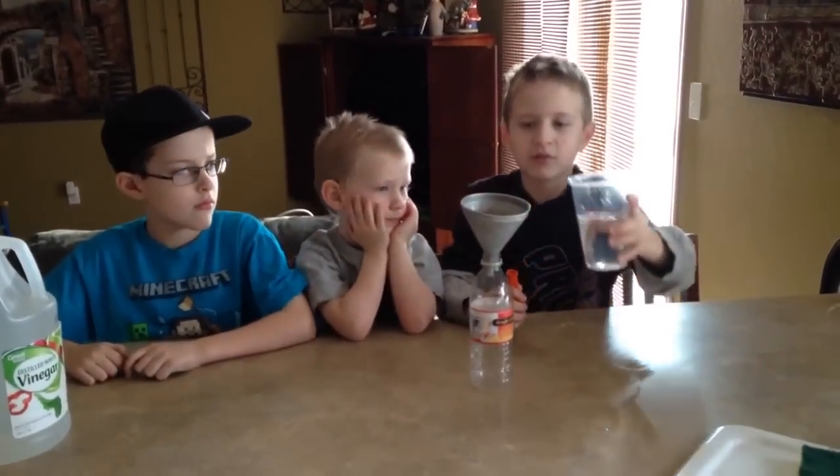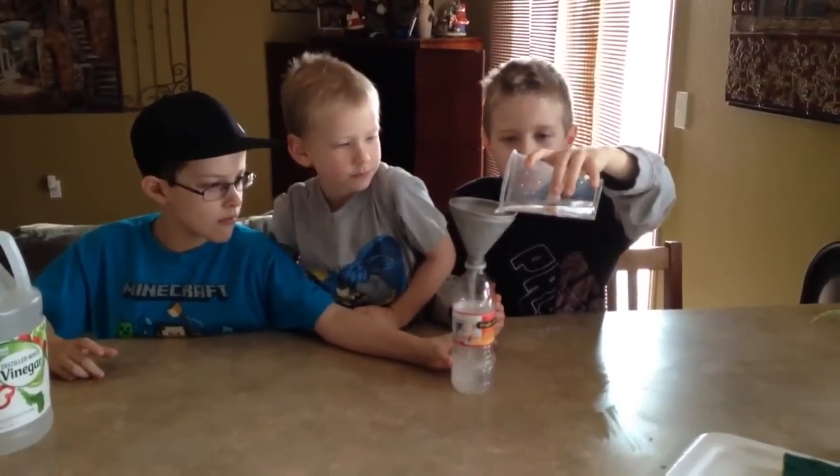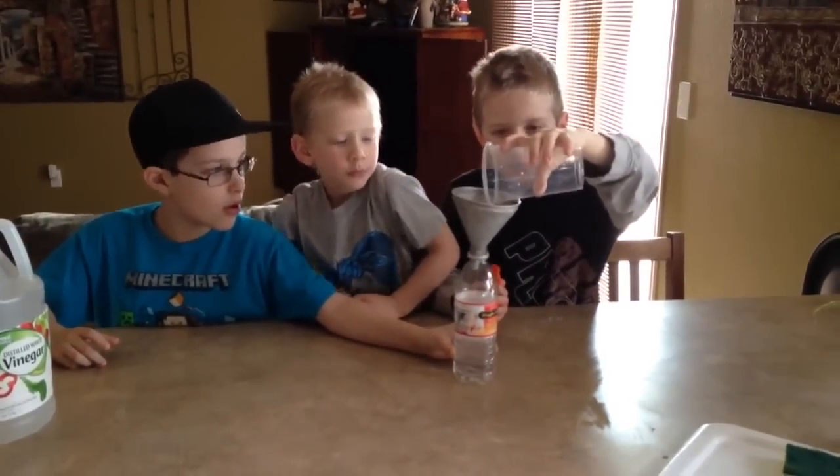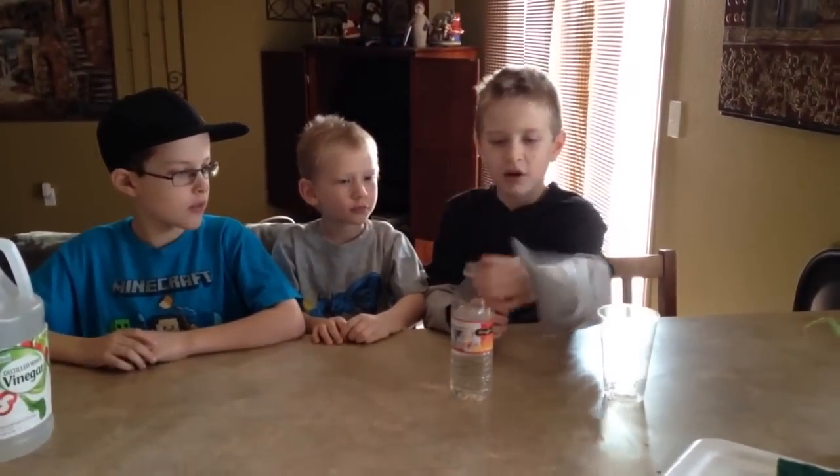Now let's dump the vinegar in it. Hold it about there. And then we're going to take the funnel off.